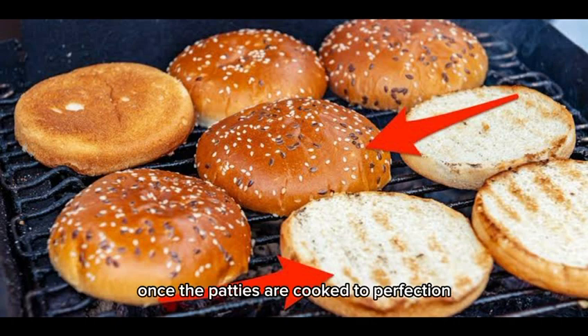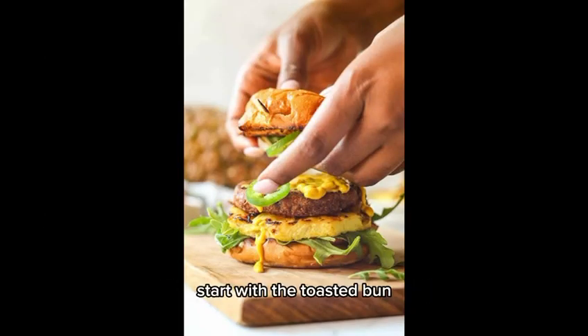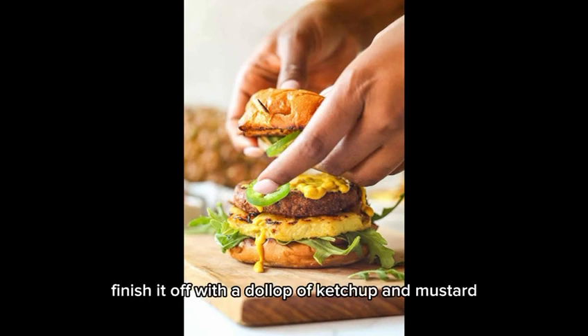Once the patties are cooked to perfection, it's time to assemble our masterpiece. Start with the toasted bun, add a slice of cheese, the juicy patty, and layer on your favorite toppings — lettuce, tomatoes, onions, and pickles. Finish it off with a dollop of ketchup and mustard.